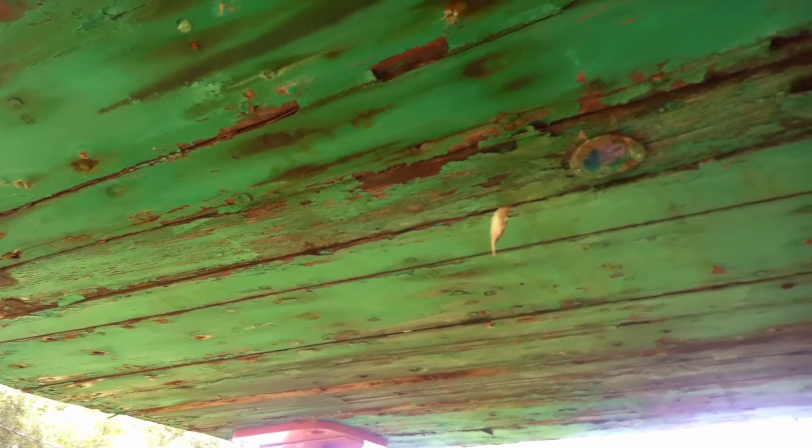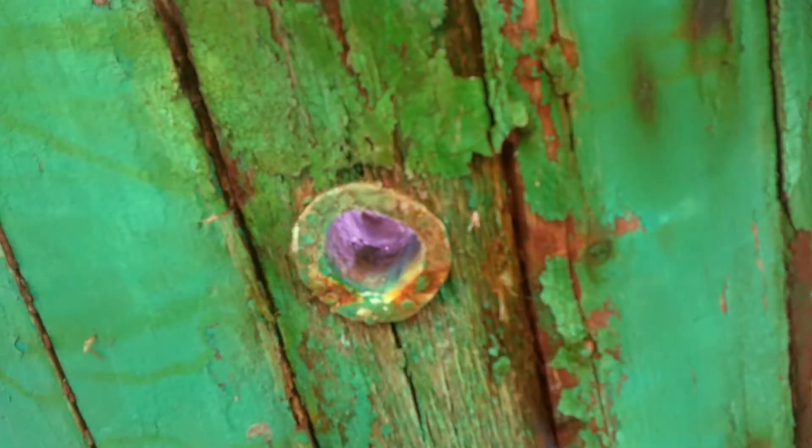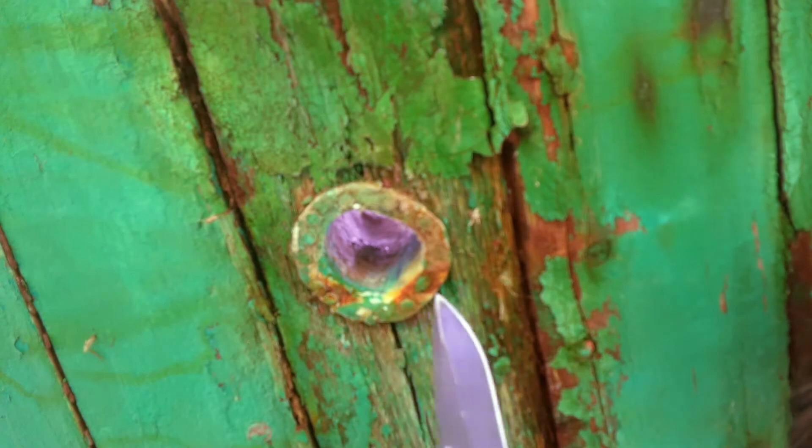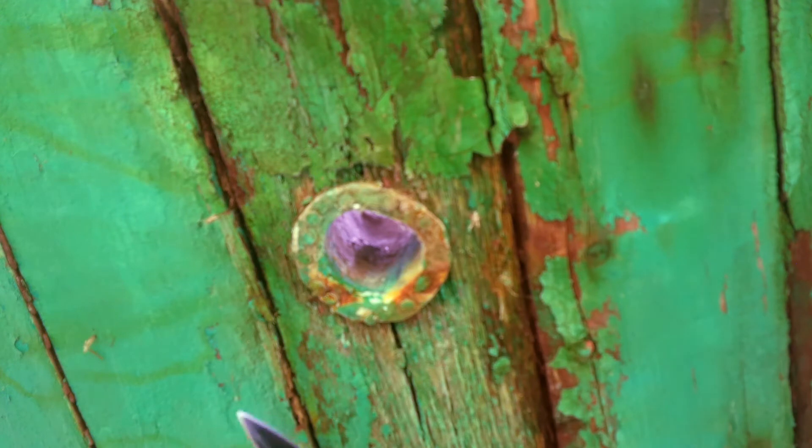We're going to take a look inside. We've got the rudder out so we're going to inspect the hole right there. Now what this is here is a hole that the rudder stock — also what I've been calling the rudder rod — would have come down out of and went into a recessed circular place in the keel at the very end for the rudder stock to sit down into.